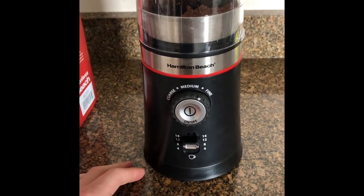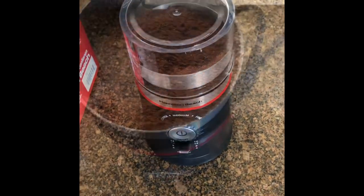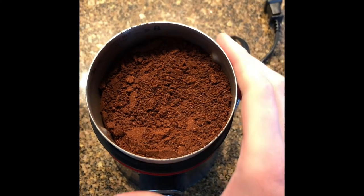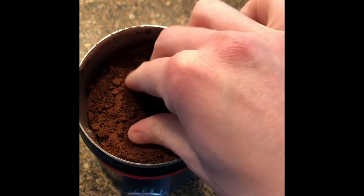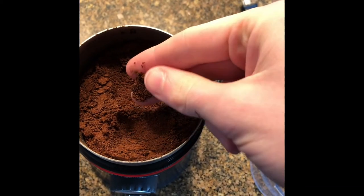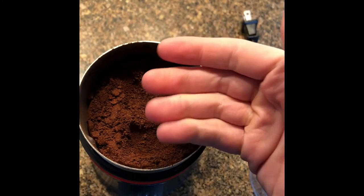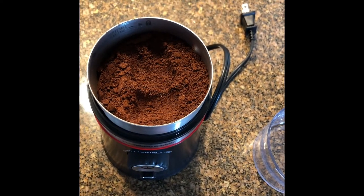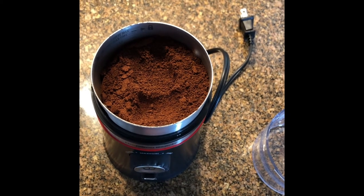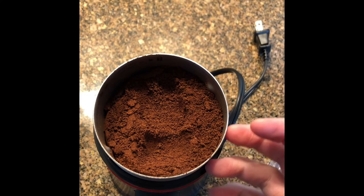It's still going — okay, so now let's take a look at our grinds. Here are our grinds. I'd say they're slightly finer than the grinds I got with the Bodum. The Bodum just had one coffee setting and you had to hold it down as long as you wanted in order to get your grind. With this, I love that you just press it, walk away, and it makes the grounds for you.